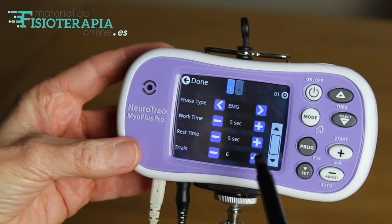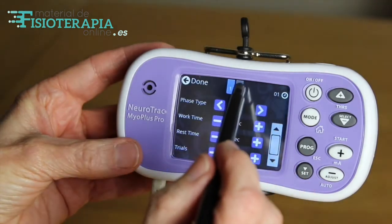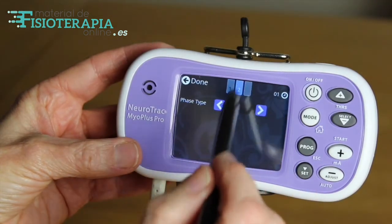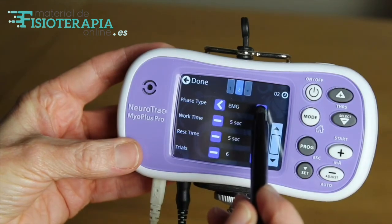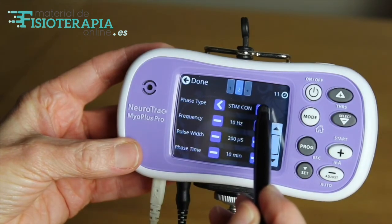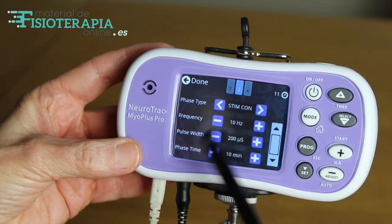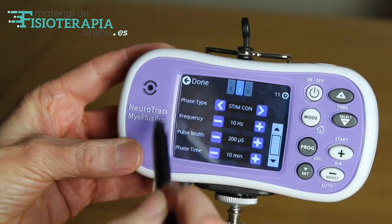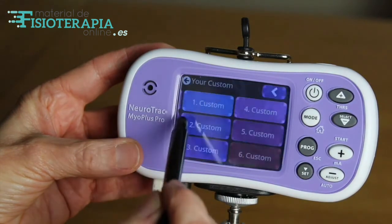It's possible to add another phase to a custom program, such as muscle stimulation, to follow on from the EMG session. This is done by adding another phase to the sequence — for example, here I'm adding another stimulation session. In total, five phases can be added to each customised program.